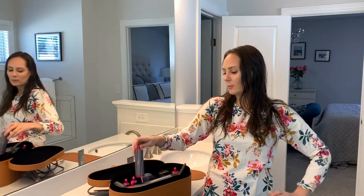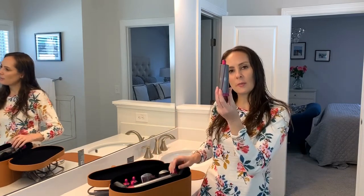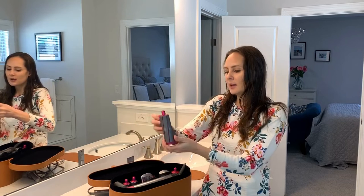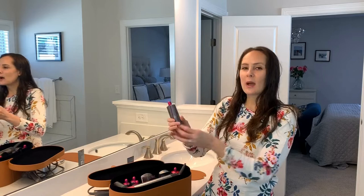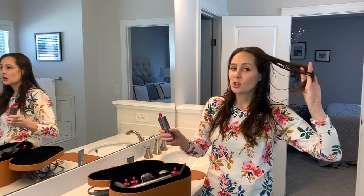I have three pros and three cons about the Dyson Airwrap. The first pro is that it gives your hair a lot of volume. I get that volume by using the bigger barrels. You can see that it works by air — it uses air to go ahead and curl your hair. I'm going to show you how I get that volume.